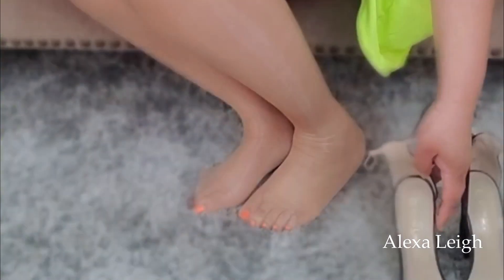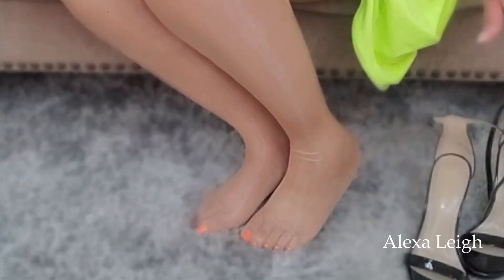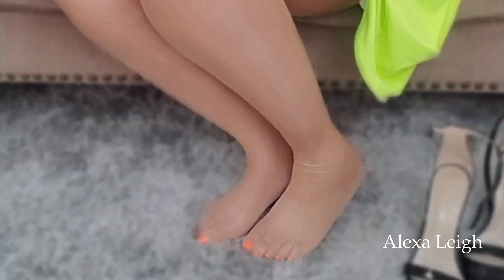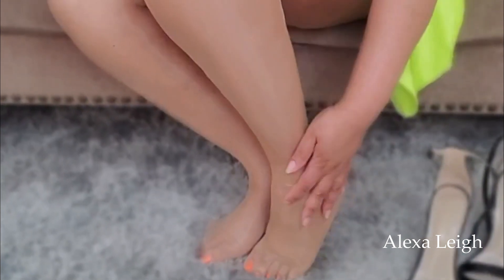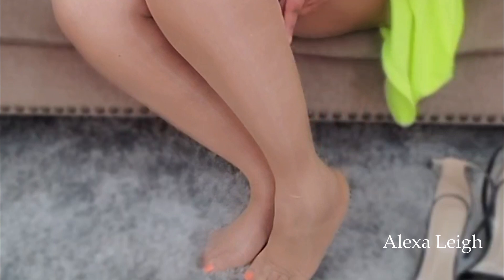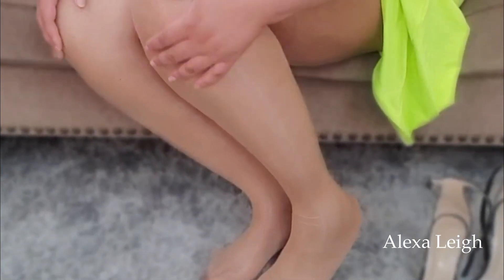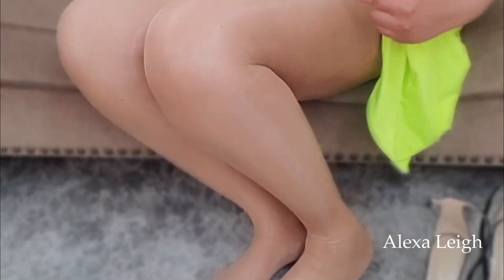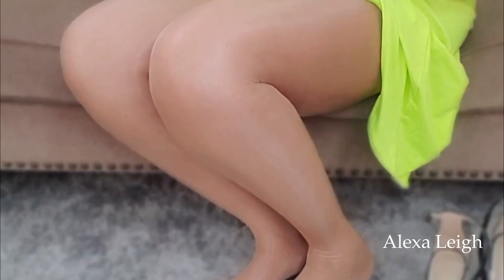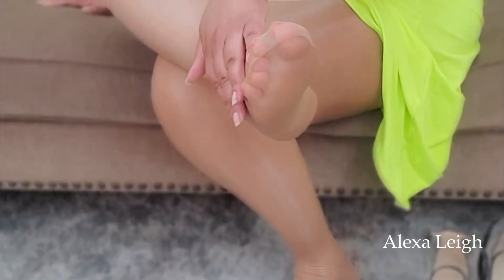Okay guys, I'm back and I fully have them on now. I'm so focused on getting these babies on — they feel so good, they're so, so soft. I have nothing bad to say. They fit me right in the thigh area, I love the sheer to waist, it's very sexy, very alluring. I love the sheer toe.